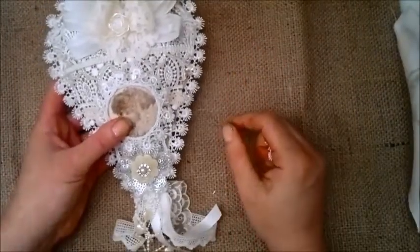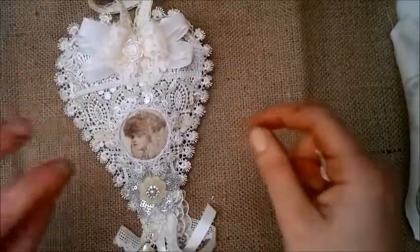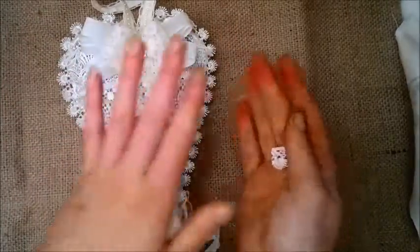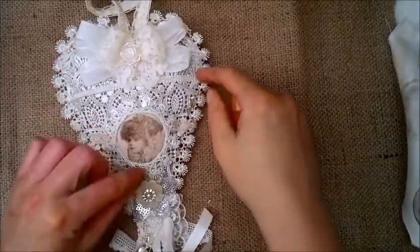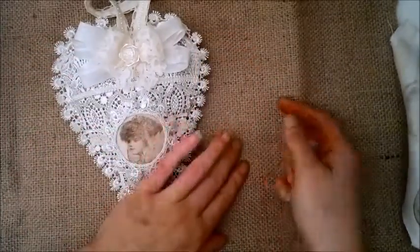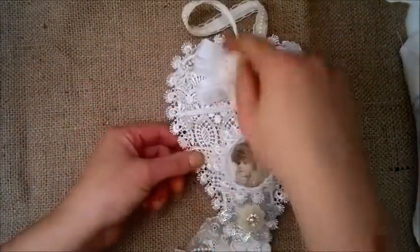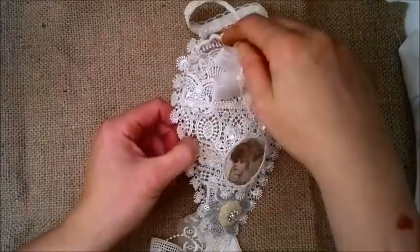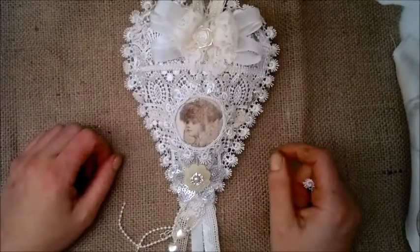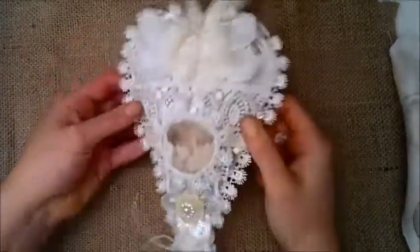Once that was done, I placed the other burlap part on top of the one with the trim on it and glued around the edge so it would hold securely, all the way around. Then I just stuffed the heart and glued it shut, and that gave me this dimensional heart. Then I had a blank burlap canvas and I just started playing and layering trims.